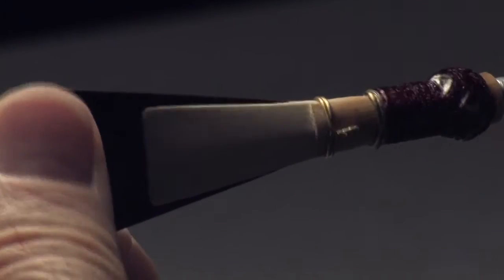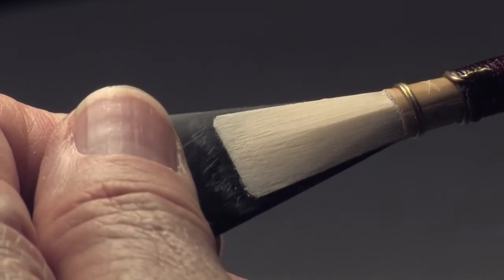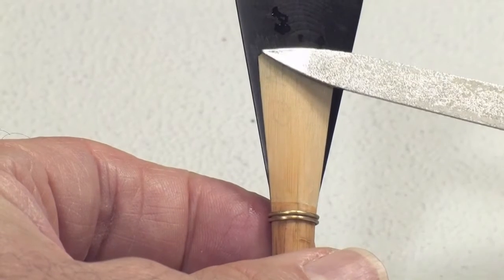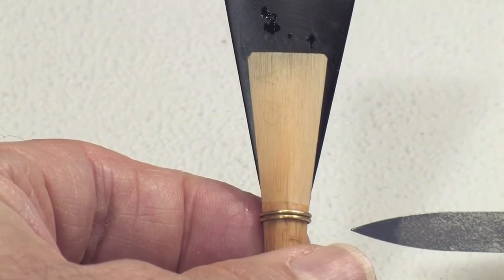The blades have smooth surfaces and satisfactory shadows on each blade, have similar visible spine shadows on both blades, and have wires, ledge, and tip that are perpendicular to the midline of the reed. The blades fan out from the ledge evenly on both sides.